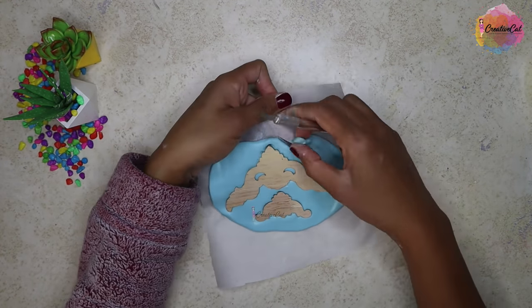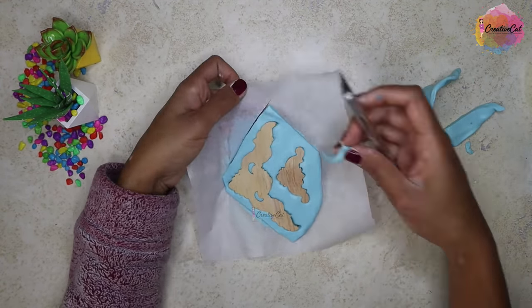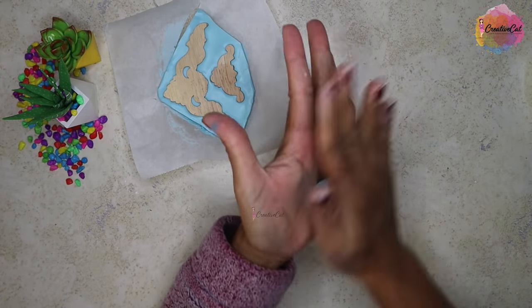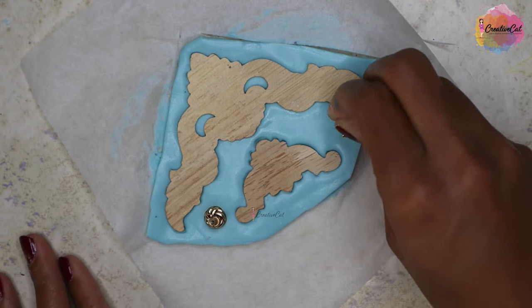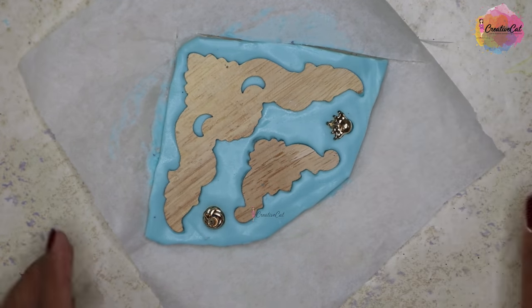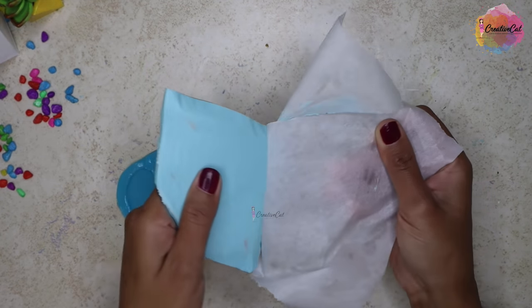I don't want to waste my silicone, so I will cut out the excess and use it for another mold. You need to do it quickly while your silicone is still soft, otherwise it will go to waste. I still have some space left here, so here are some earrings I can use for a mold. I let it dry for half an hour and now I'll take out these things.